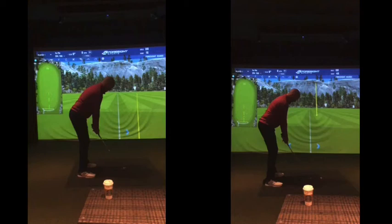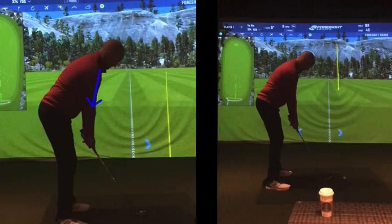Setup-wise, as I said, initially there was a slight tendency to get the arms tucked in a little bit too far this way, and the weight on the toes a little bit. So by just sitting back a little bit more on the heels, you want the weight to be basically in the middle of your feet — nice and balanced.